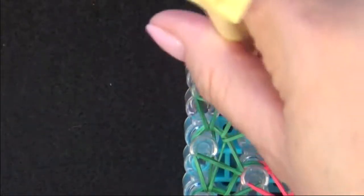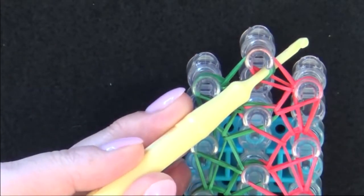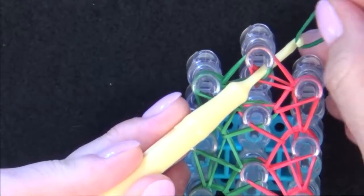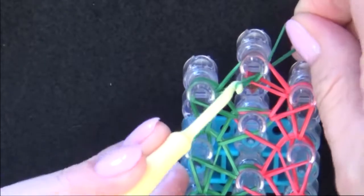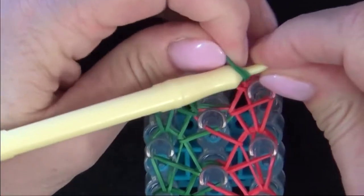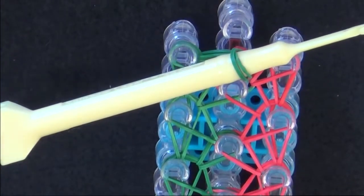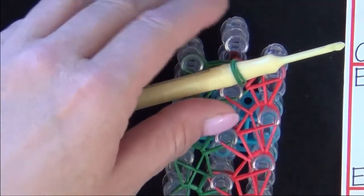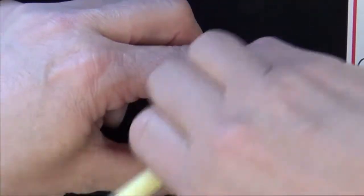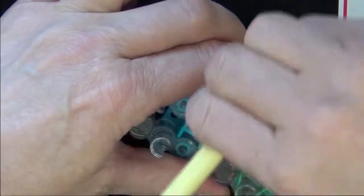Slide your hook down through the channel of that pin and tilt it out to the side. Grab a B-colored band, put it on the end of your hook, and slide that up through and onto your hook, moving it onto the thickest part of your hook. Now pull the bracelet from your loom with your fingers, lift it up, and kind of rock it off your loom.